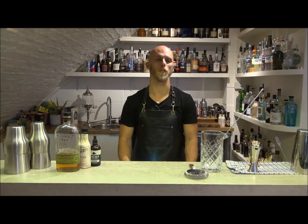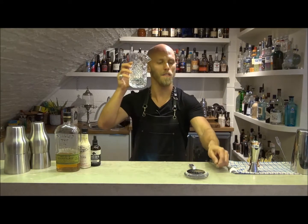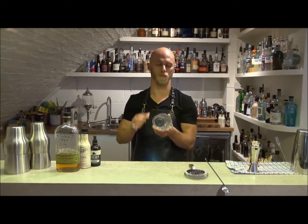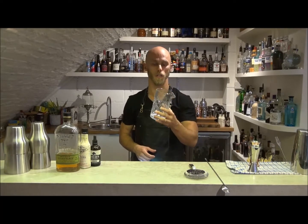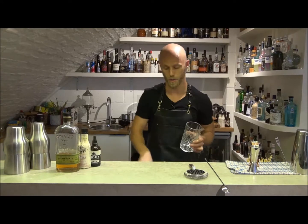Hi, my name is Tom Soden from Sweet & Chilli and today I'm going to show you a little adaptation of the classic Old Fashioned, utilising some of the new barware that's available from Genware. I'm going to make this in one of my favourite pieces of kit from the new range, which is the Japanese style mixing glass, made in glass rather than crystal, which makes it a little bit more cost effective for use in a normal bar.